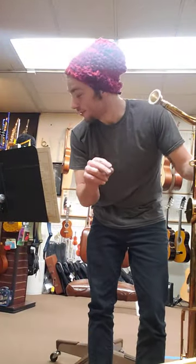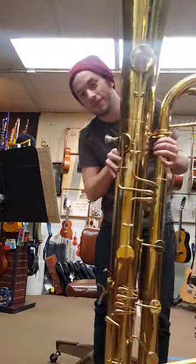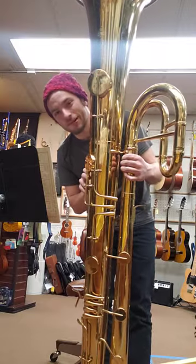Hey, Robert Dolan here. I'm going to give a quick demonstration of the Rob Stewart Contra Bass off of Clyde.